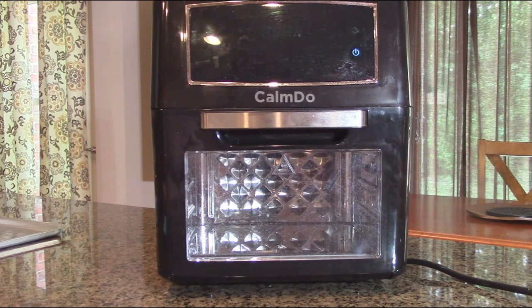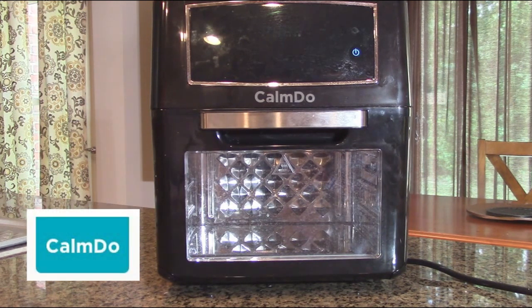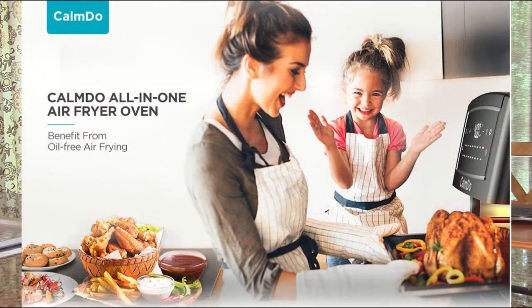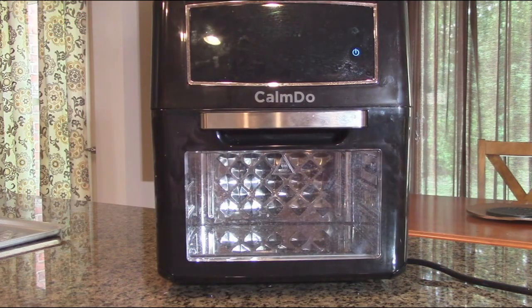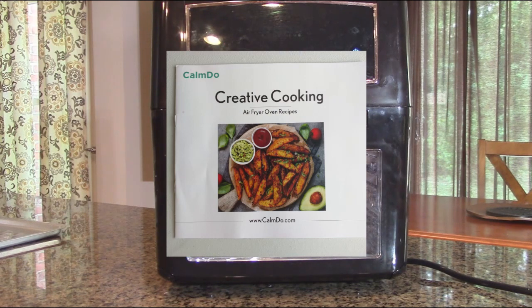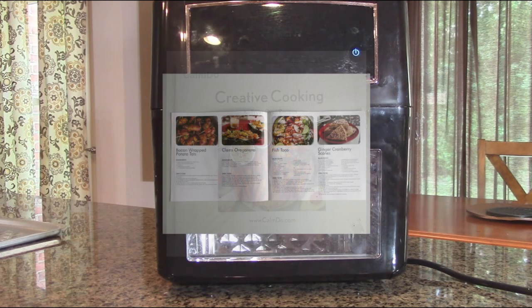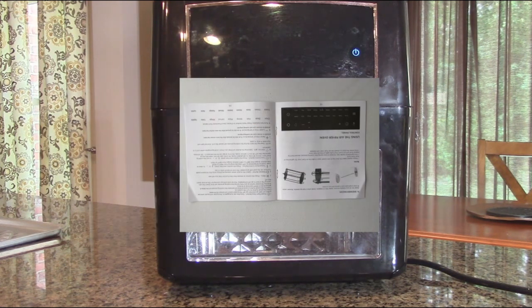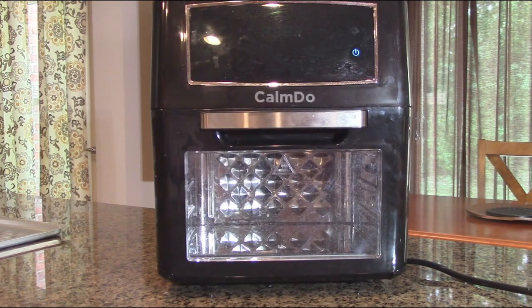Hello again, this is Robert Veach here. This is my video review of the Calm-Due brand air fryer oven combo, 12.7 quarts convection toaster oven food dehydrator with 18 preset functions to fry, roast, dehydrate, bake, and heat. Ten accessories and a nice recipe book with very good pictures, plus an instruction manual, are included.